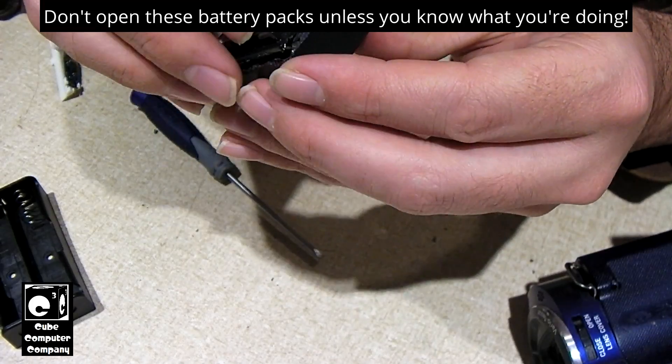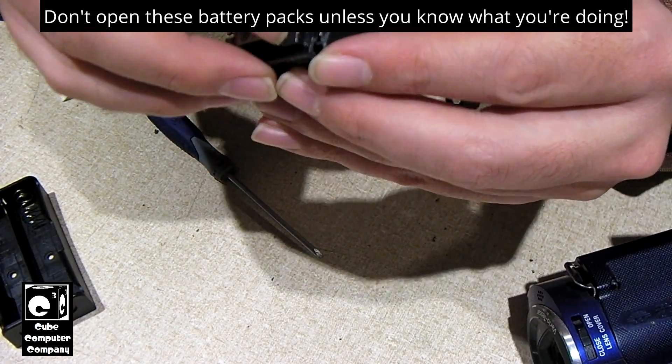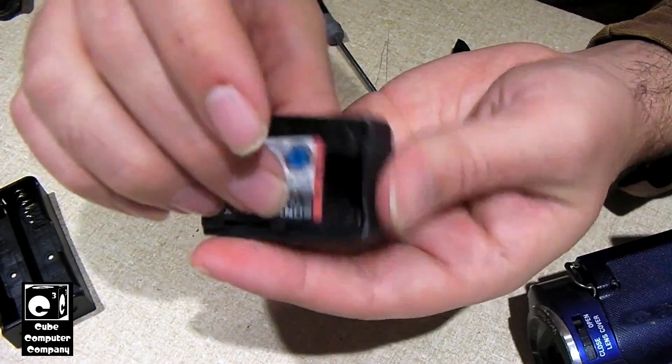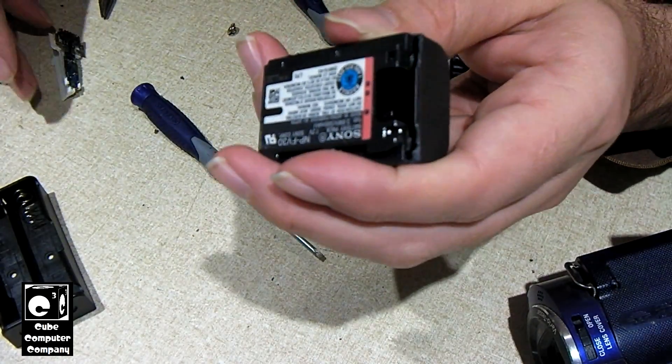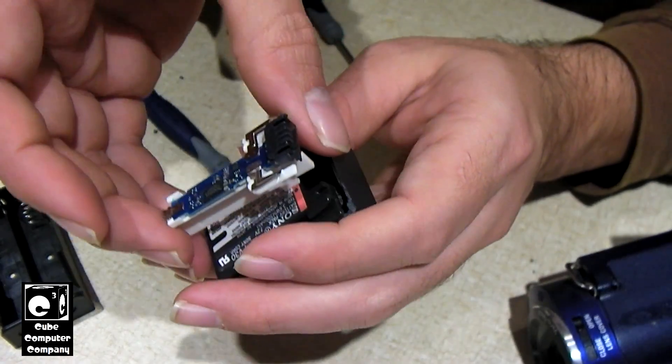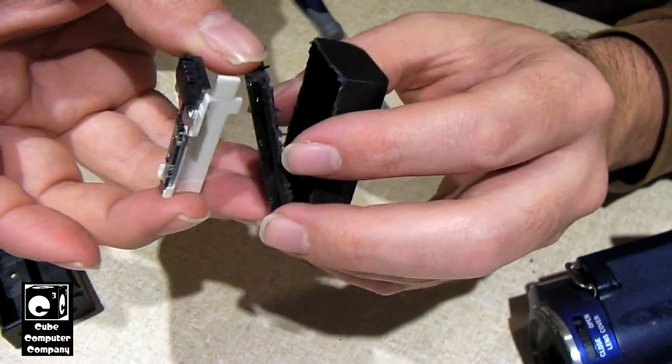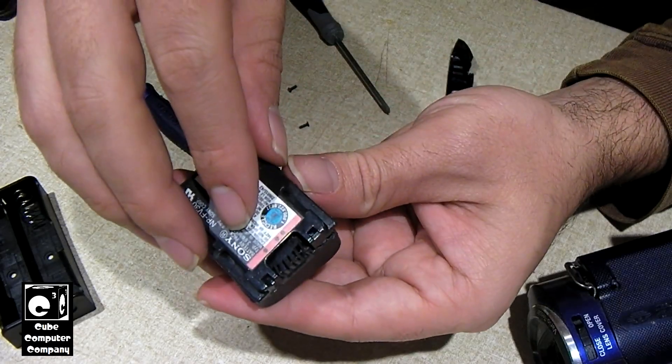The pack originally went together something like this. And it had the little circuit board in it, which would be something like that right there.